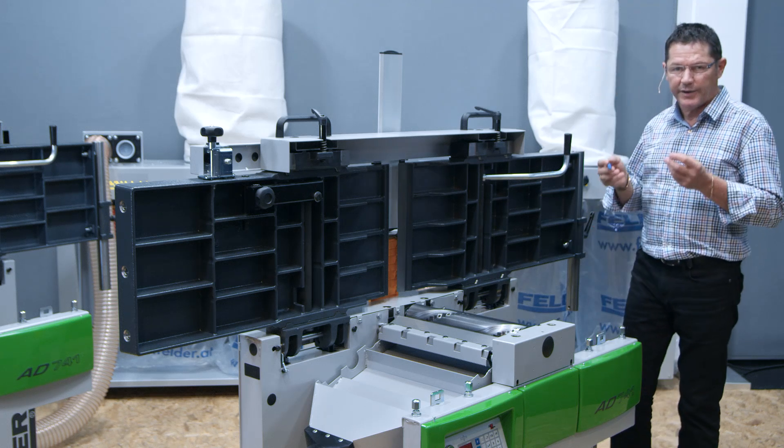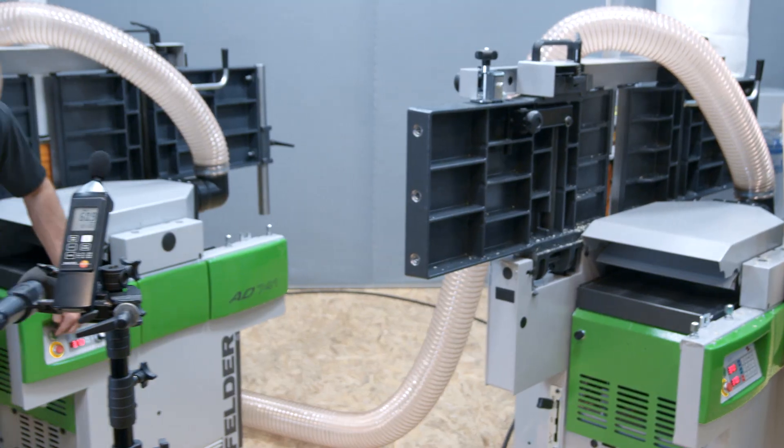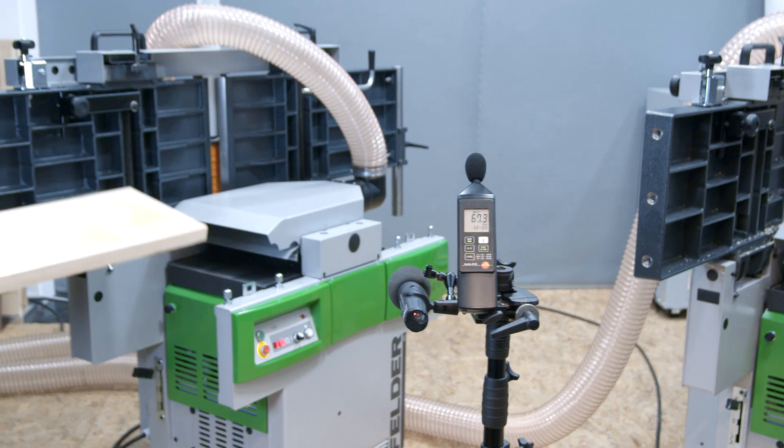The average noise reduction is 10 decibel, which equates to a 50% improvement. Let's now do a comparison between a standard four knife cutter block and the new Silent Power Spiral Cutter Block.